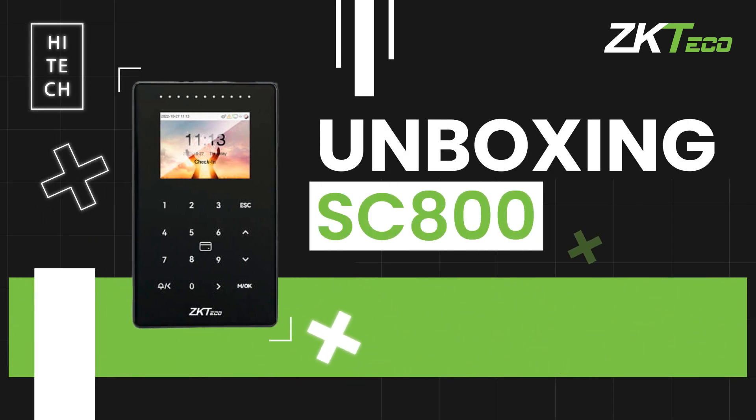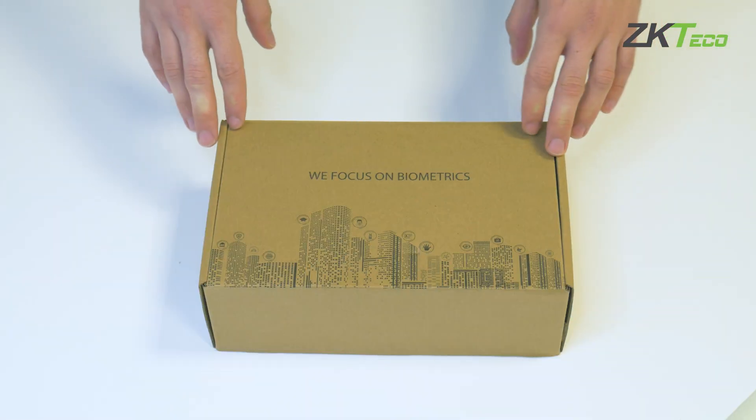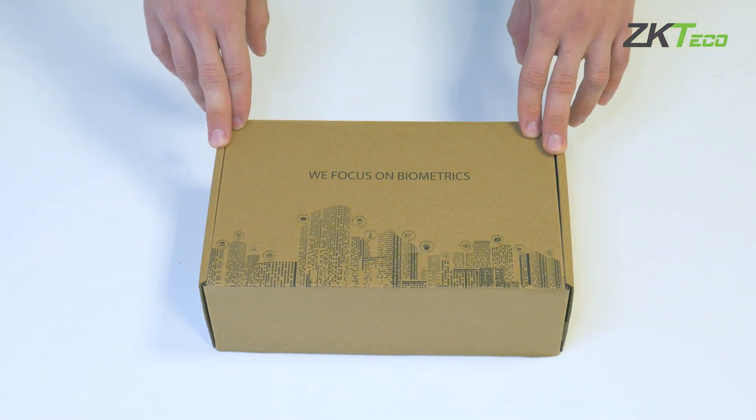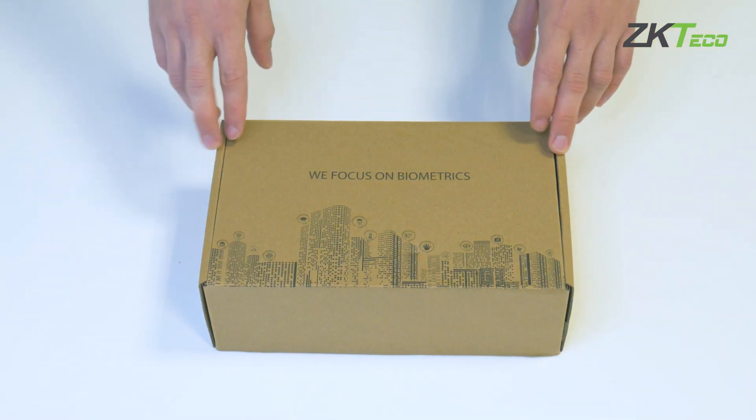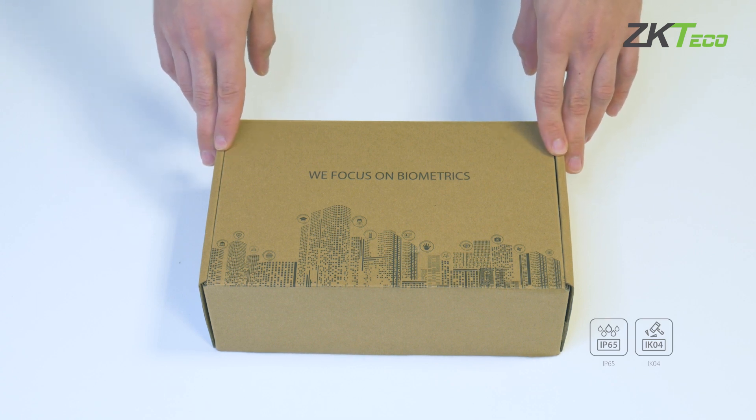Welcome to this video of ZKTECO Europe, where we want to introduce you to one of the most versatile terminals of this 2024. Let's talk about the SC800, an equipment with IP65 protection and IK04 protection, suitable to be installed both outdoors and indoors.